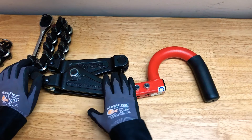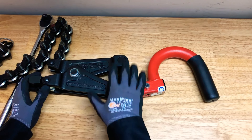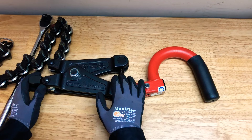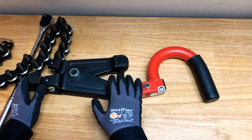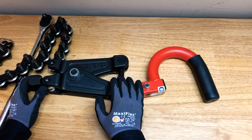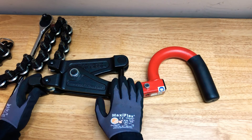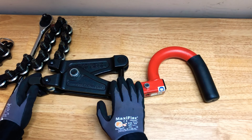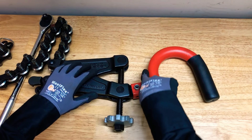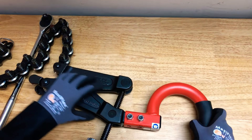The RIDGID model 226 cutters are meant for close quarters. They can cut hub pipe or no-hub pipe from inch and a half to six inch. It can also cut clay pipe two to six inches, or concrete pipe four to six inches. It has a U-shape handle that improves portability and storage.